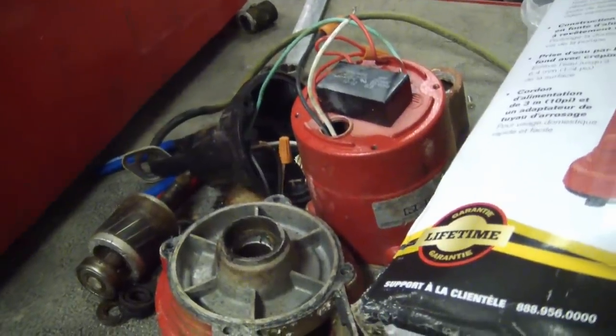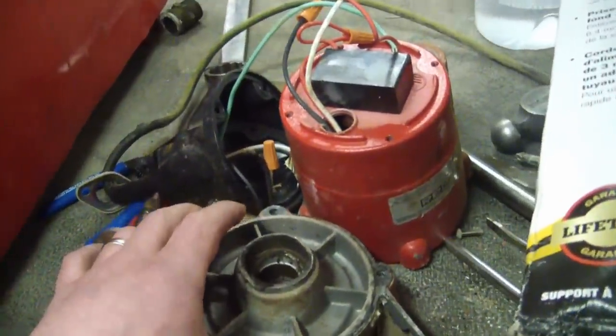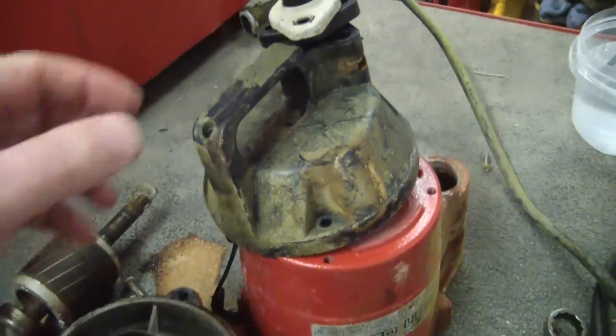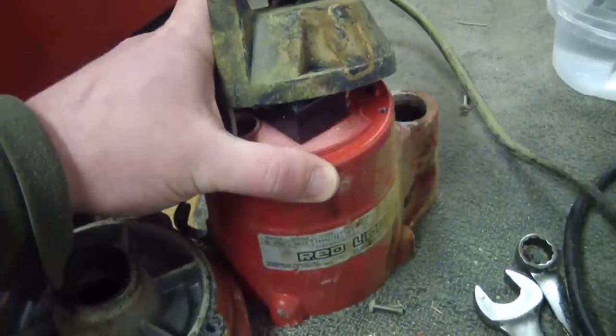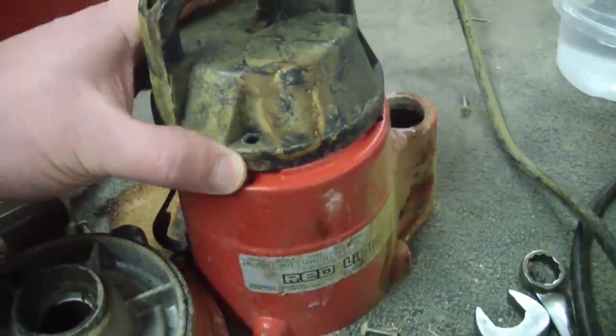I set to taking it apart and I found the most blatant, vile case of engineered to fail that I have ever seen. And here's the thing — it's actually beautifully engineered and well built, but there's just the one blatant thing that they did on purpose so that it would fail.